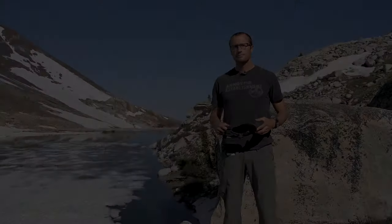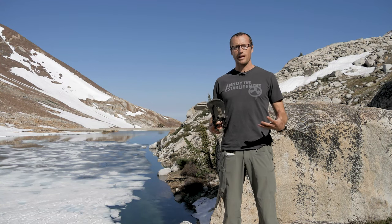Hey everyone, it's Ivan from kitbadger.com here to bring you another gear review. Today we're talking about the Cairn Adventure Sandals by Bedrock Sandals.